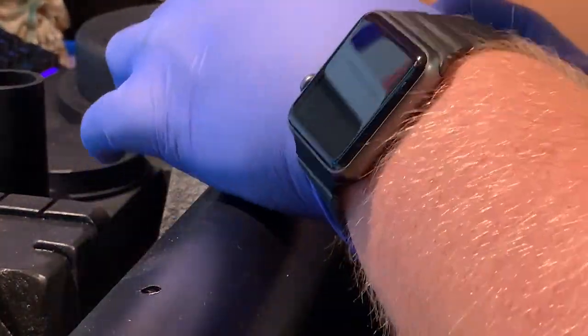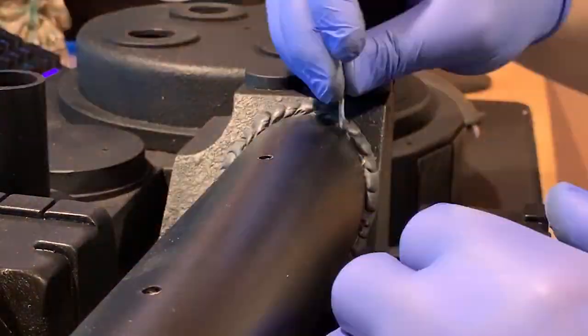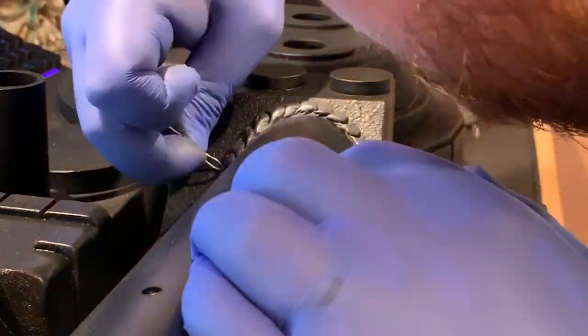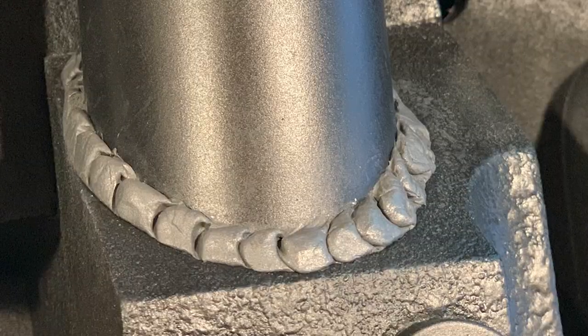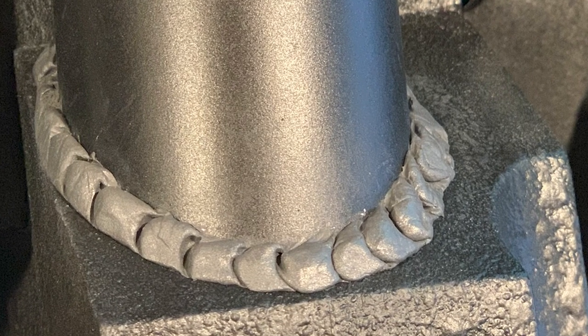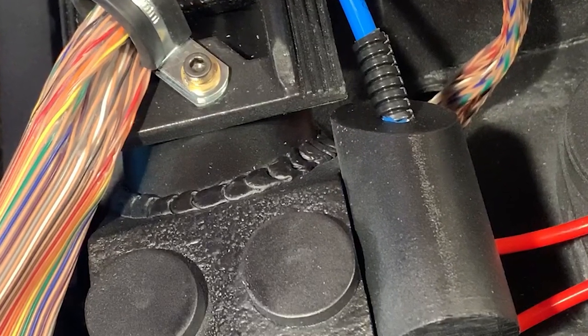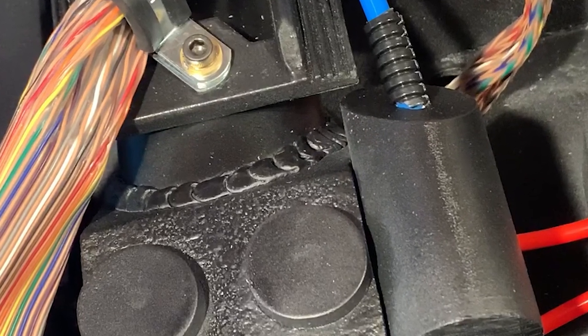Then I used a paper clip to make that half-circle kind of weld indent all around the length of it, shaping it with my fingers as I went. You can see it turns out pretty good — once you get some paint on it, it really starts to look like a genuine weld. Maybe not the best weld, but it looks pretty convincing.